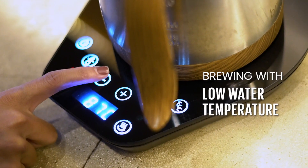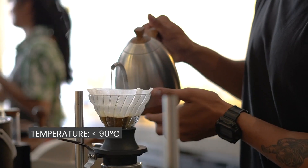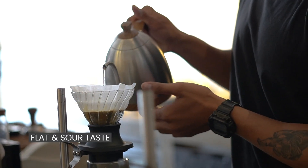Brewing coffee with water that's too cold — let's say under 90 degrees — means flavors and aroma in the coffee grounds aren't extracted enough, resulting in under-extracted coffee that is flat and sour in taste.